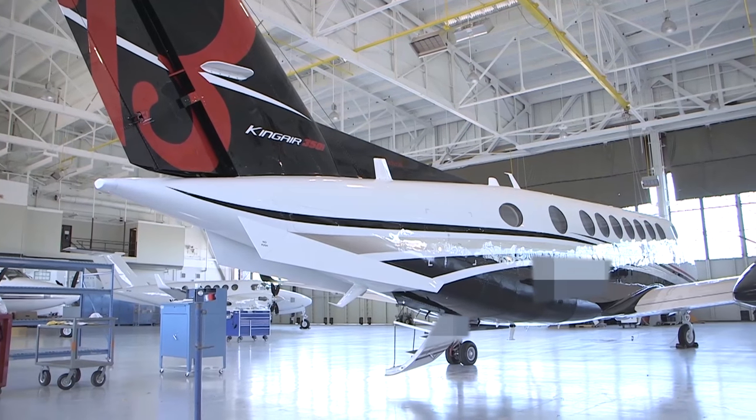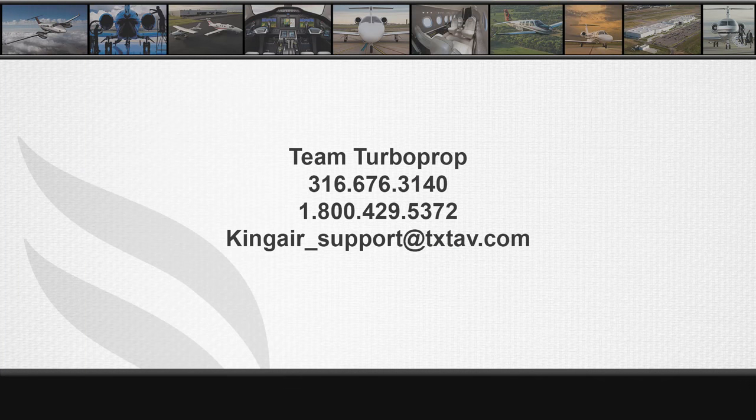I hope you found this video to be helpful. For further information, please call Textron Aviation Team Turboprop Technical Support at 316-676-3140 or 1-800-429-5372. Team Turboprop can also be reached via email at kingair-support@txtav.com.